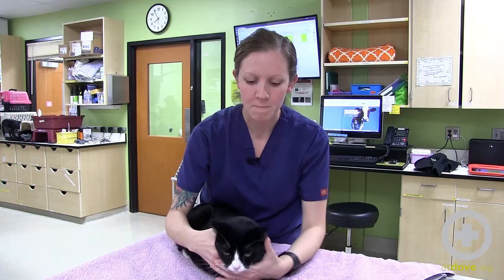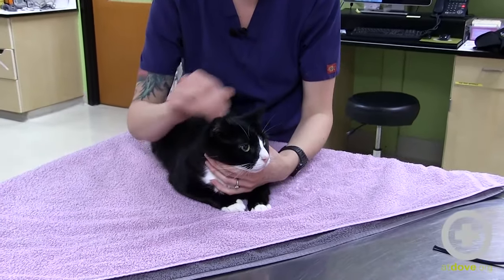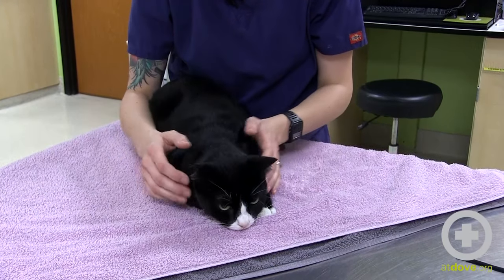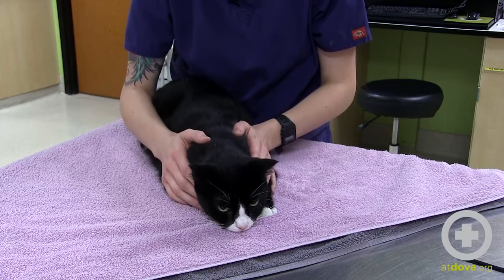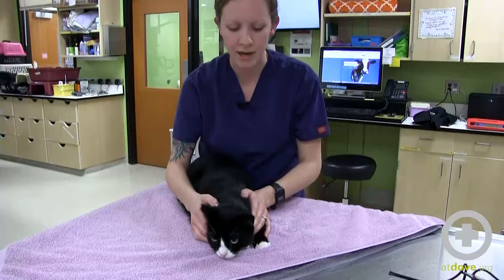This is really useful for cats that are fractious, aggressive, really wiggly, or maybe even got some IM sedation that's not working that well but we can't give them any additional. This is a really good way to do a low-stress restraint for kitties. You don't have to scruff them — all of their limbs are wrapped up, so they're not going to be able to scratch or bite.